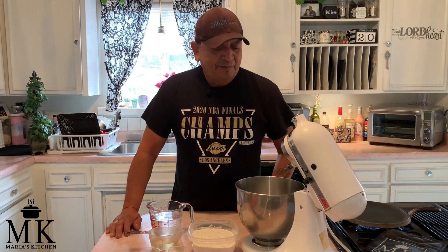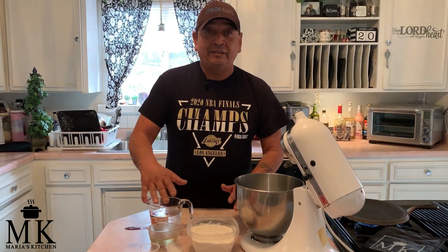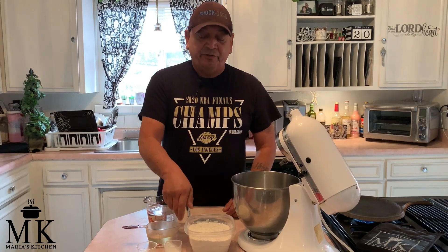Hi, welcome to Maria's Kitchen. You'll notice I'm not Maria, but I'm going to show you guys — really this is for the guys — how to make tortillas, say if your wife's gone on a retreat or whatever and you have nobody to make tortillas for you. I'm going to show you an easy, quick, simple way how to make them.